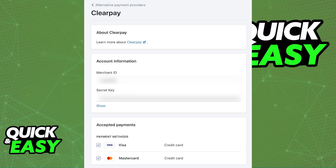Once you select ClearPay, you will have to input the credentials about your account, so the merchant ID and the secret key will be there for you, and you can choose the accepted payment types between Visa and MasterCard credit cards.